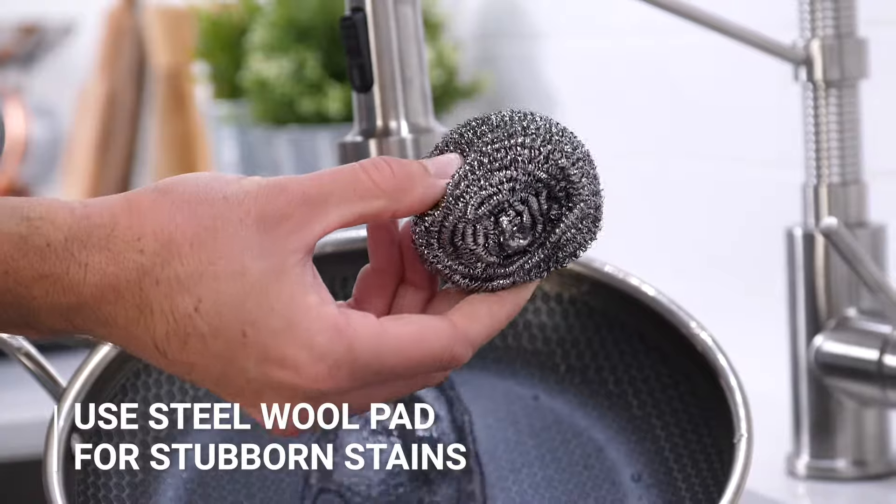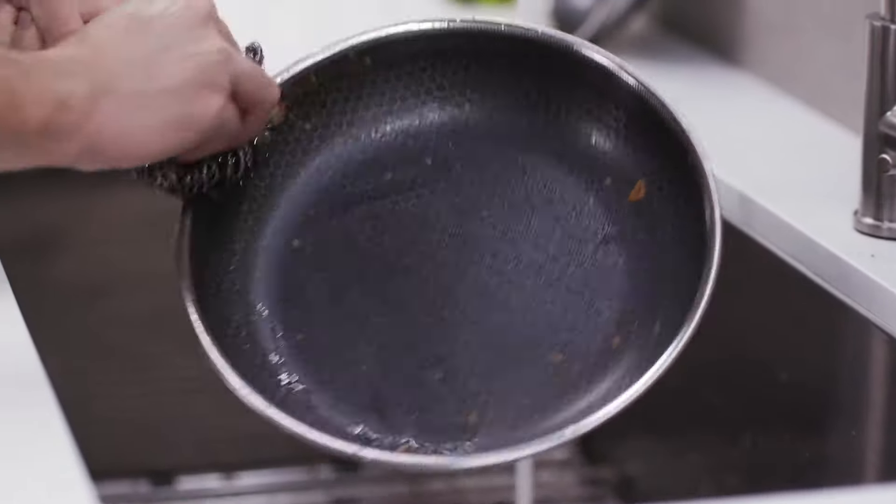Now on the rare occasion you get a stubborn stain on the pan, because HexClad is actually metal utensil safe, you can use a steel wool pad on the interior and the exterior of the pan to keep it shiny and new.